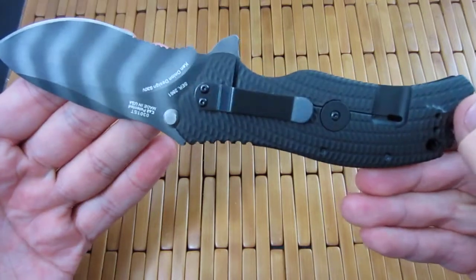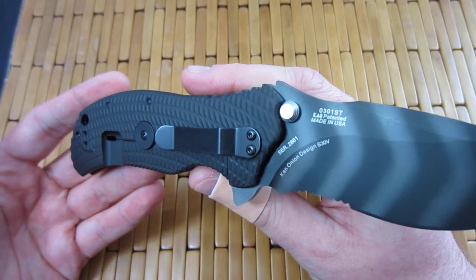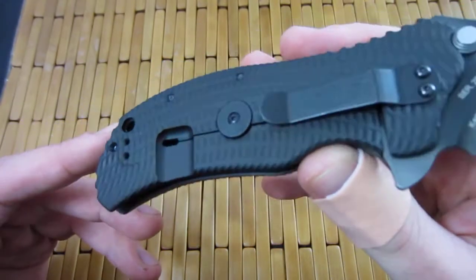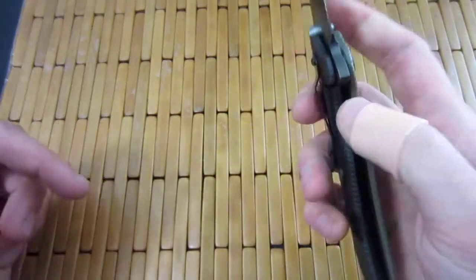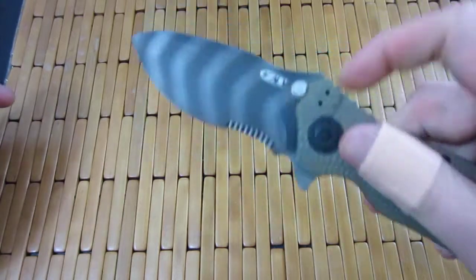Came tip-down — I will definitely change that. Serial number 2861. I don't know why I'm bringing that up, but I am. There's the hinder lockstop right there. Titanium slab on this side. Tiger stripe blade.